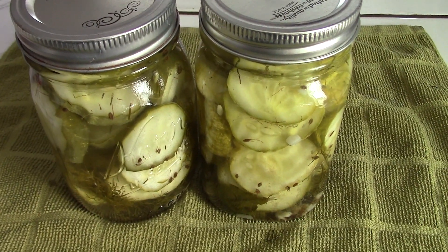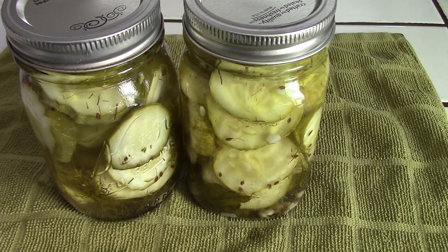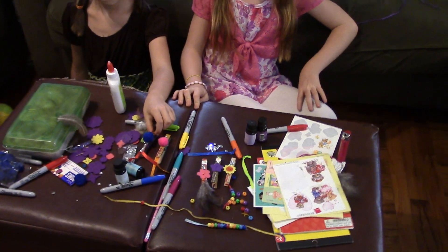There we go, all done! I think pickles are my favorite thing to can, and I hope you give it a shot.